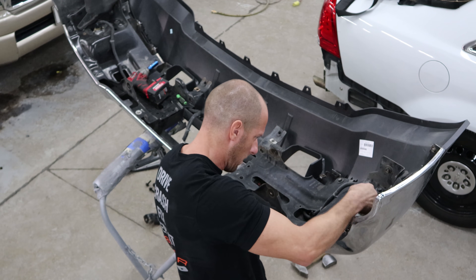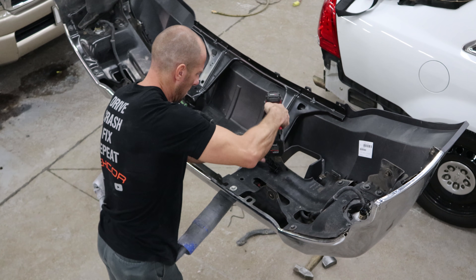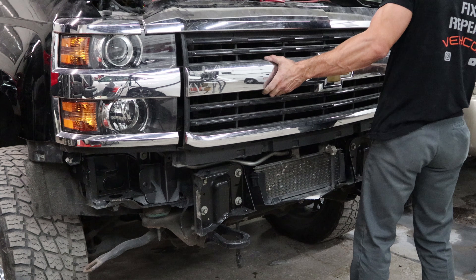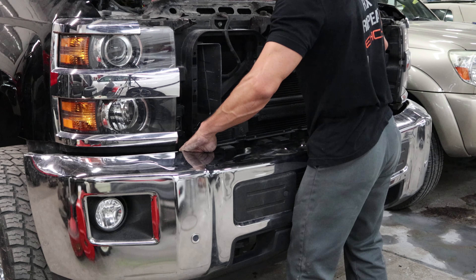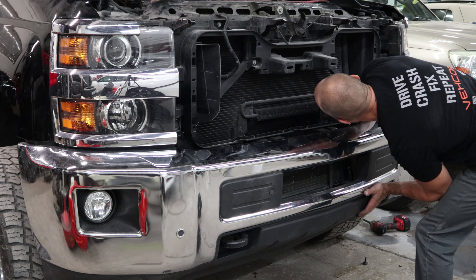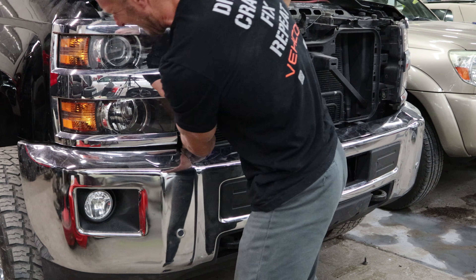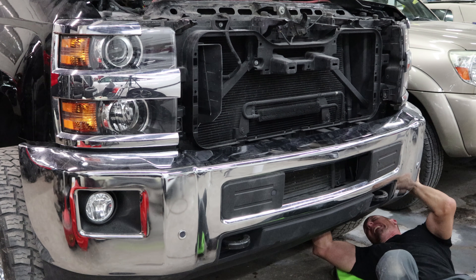Bolt our bracket in and tighten it down. Now we're going to put the lower bracket on that holds the bottom of the valance. Now we can put our bumper on, so we're taking our grille back off. Bumper is pretty easy — it's just that one plug for the whole bumper, and there's four bolts on the front and two brackets on the rear on the bottom. Each of those brackets only has one bolt that holds the bumper on, so there's actually only six bolts to hold this bumper on. Just move it where we need to and tighten it down. Now we're going to tighten the bolts on the bottom and put our grille back in.